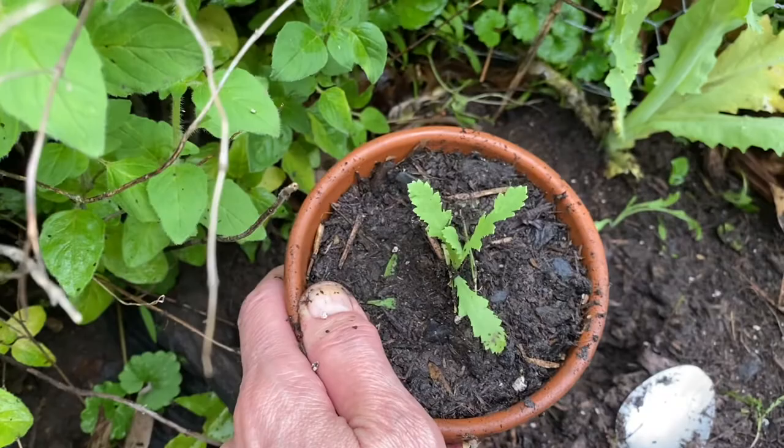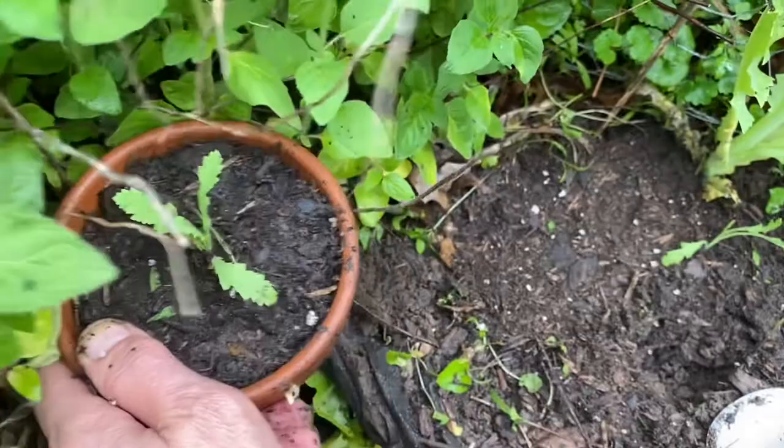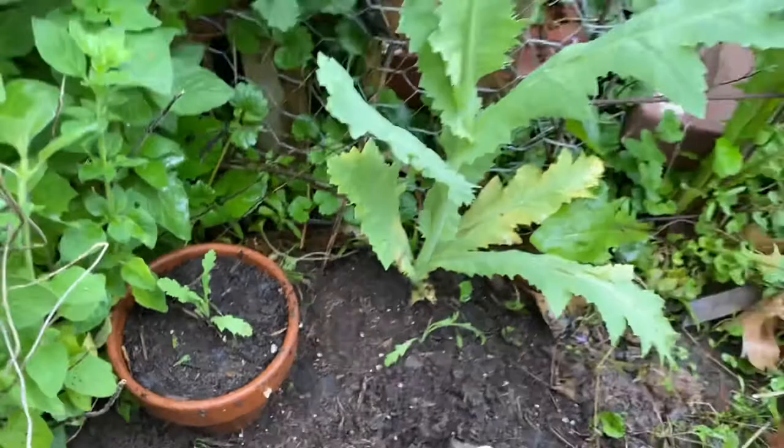If the sun was out real bright, I probably wouldn't be doing this — I'd wait until evening or do it early in the morning. If it was really, really hot, I would hide it somewhere in this same general area but where it was growing, so that I don't send the baby into shock.